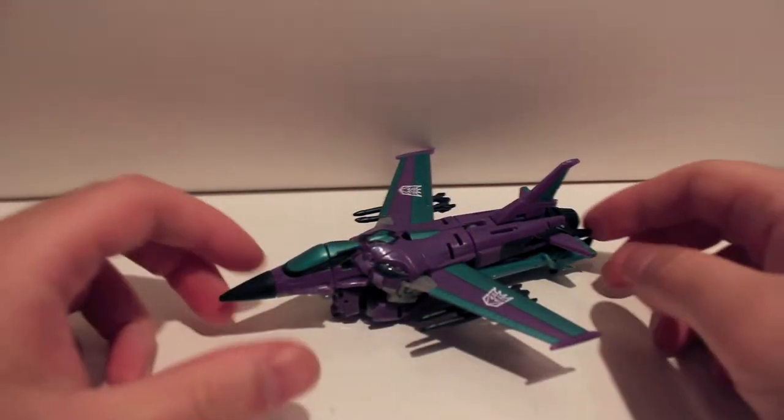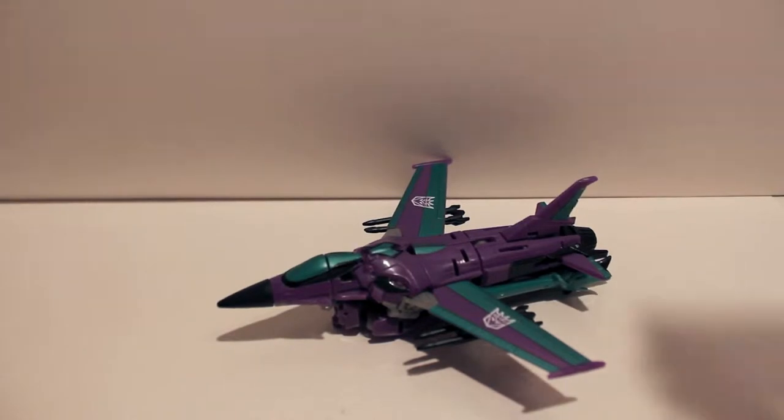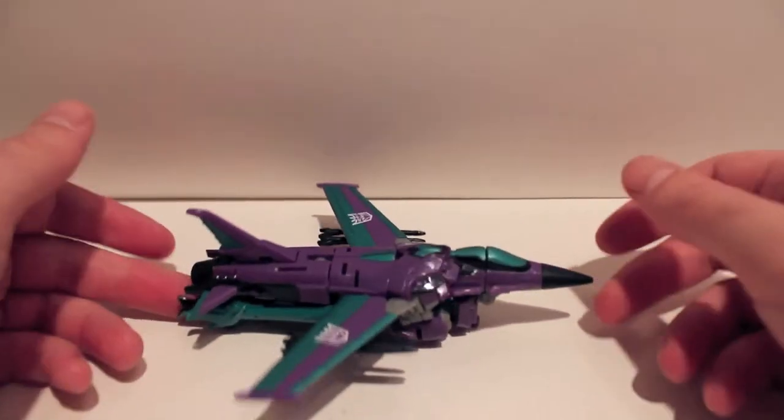Alright guys, got another video review for you. This time we are taking a look at the second figure of the Transformers Collectors Club subscription service, and this is Slipstream.